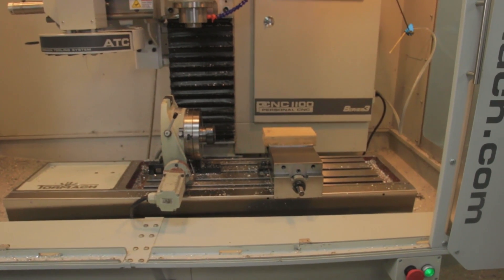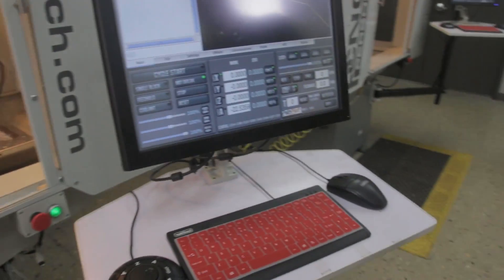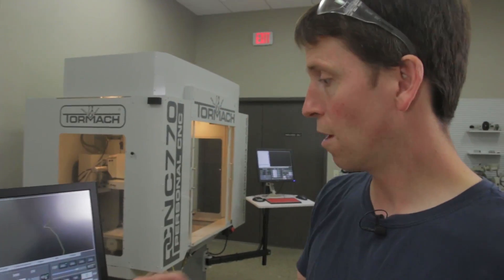If the spindle had been lowered down and you referenced them all at one time, it could have crashed the spindle into the fourth axis. Alright, so the machine is referenced now.